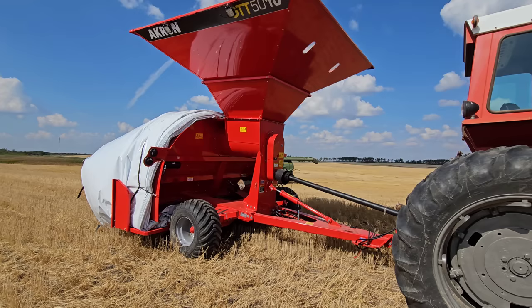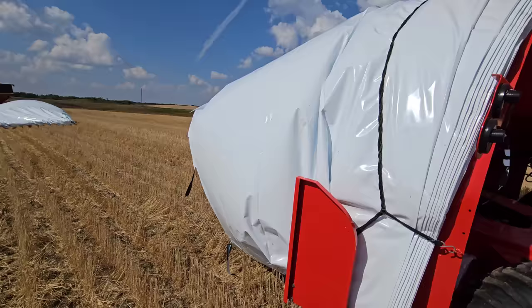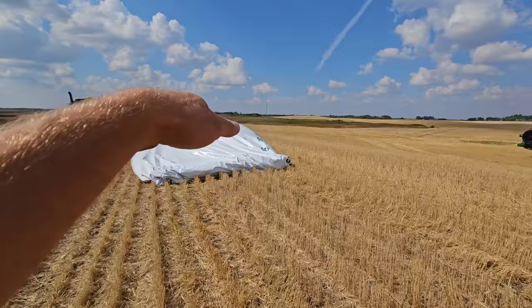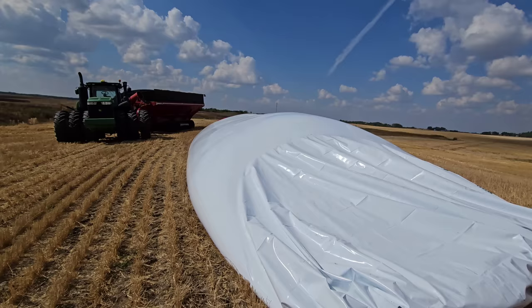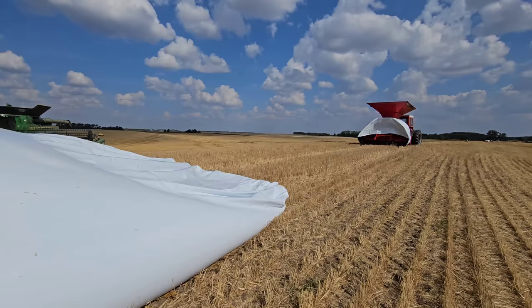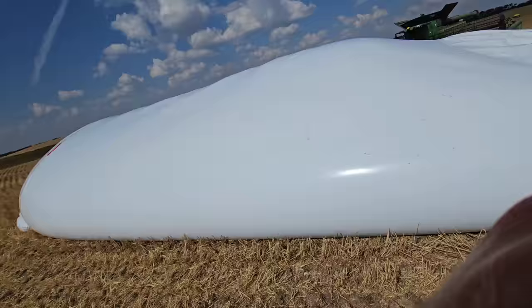We already threw a bag on it, and in fact we already made a bag. First bag of the season! We always like to droop bags over hills — that's what we like to do. Well, it didn't quite go as planned because we overstretched this bag by quite a bit. We didn't have any brakes on Ernie, and we didn't have the brake applied — well, we had a little bit of brake applied to the Akron, but not a lot.